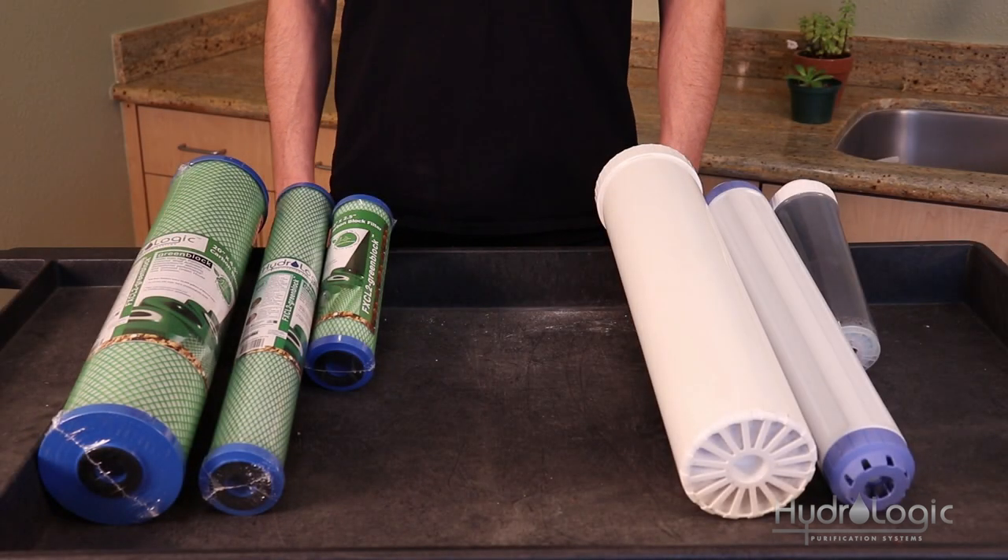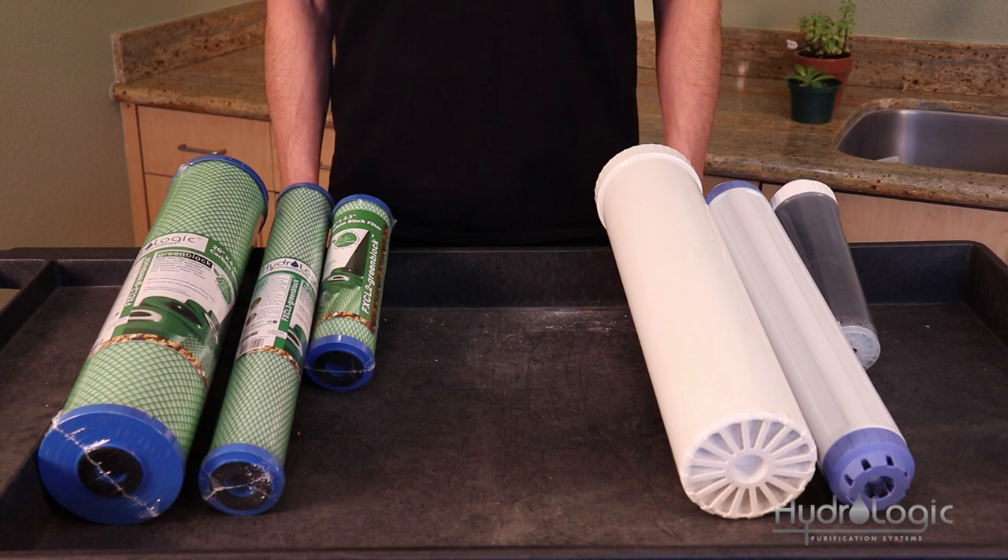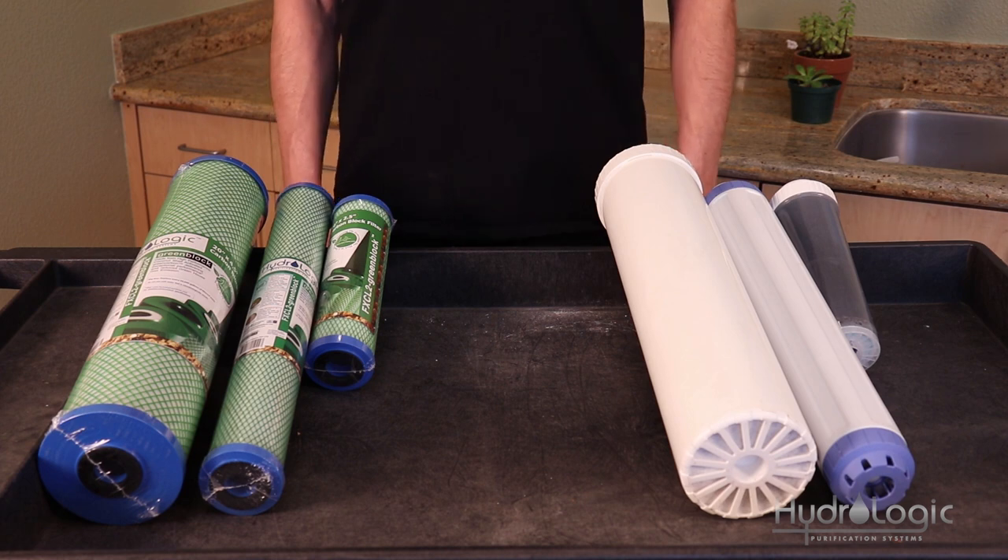However, some cities are starting to use chloramines as an alternative to regular chlorine. Chloramines are chlorine plus ammonia. Regular chlorine will evaporate, so you have to continually add it to the water for it to be effective. However, chloramines do not evaporate, so you only need to add them once.